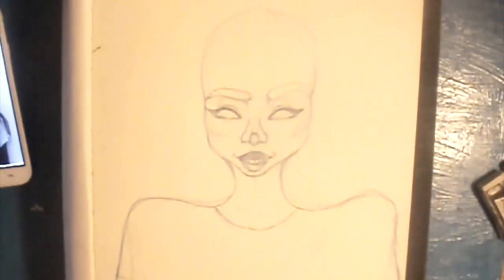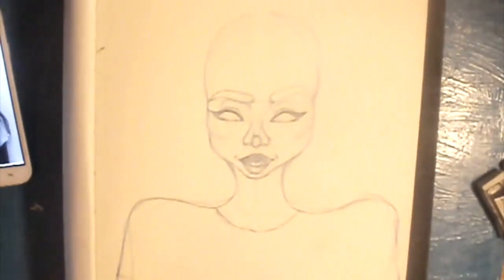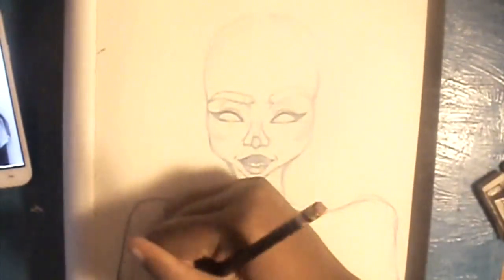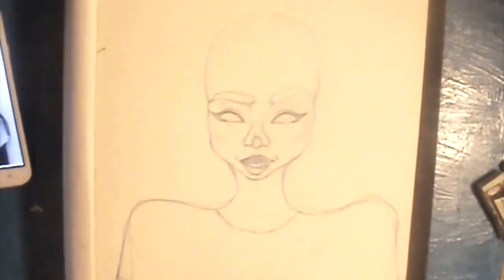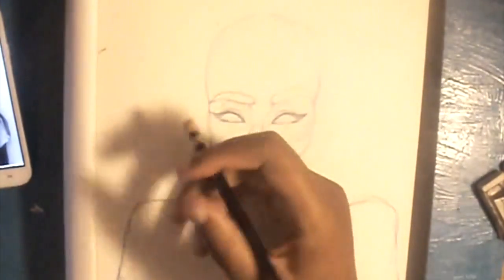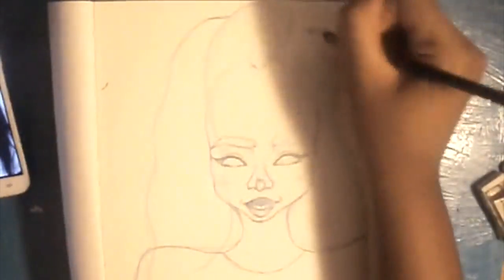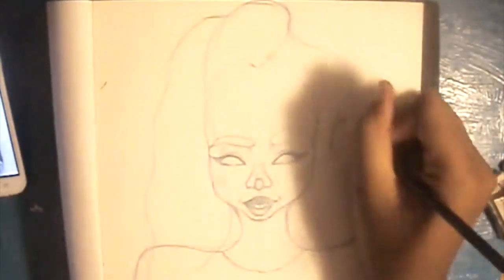If I were to do the ears, I'd either do two ovals on the side of the head where the eyes are, so the top of the ear would be at the lower point of the eyebrow to maybe the bottom of the nose — that would be an appropriate ear size. Or just draw a three — not a full interlocked three, but just a three on each side of the head. That will help wonders.